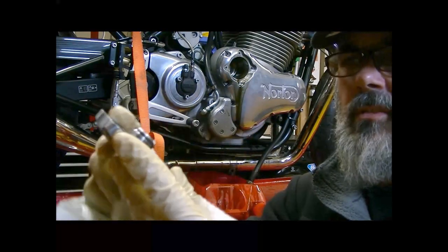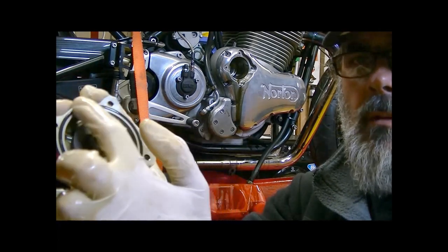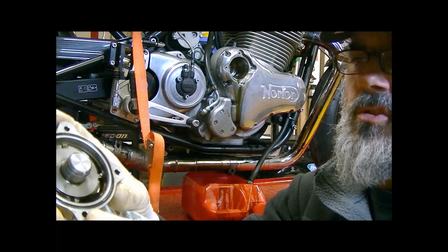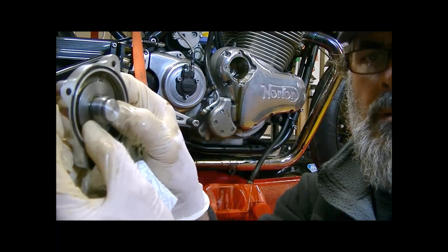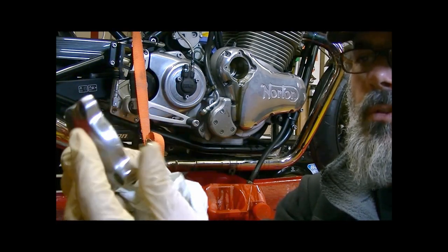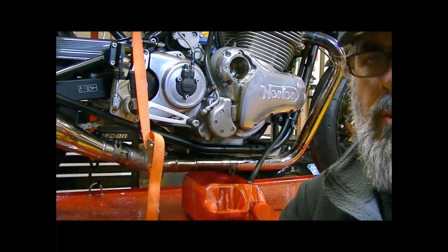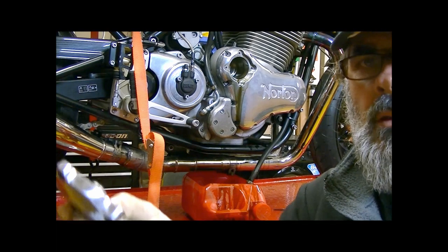Notice on the inside there's this o-ring - again you need to just check the condition of that, make sure it's okay. And then also there is a plunger in the middle. Just make sure that it moves freely, because that's what presses and holds the oil filter in place when you put it on the bike.